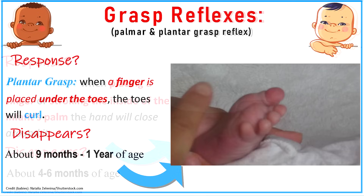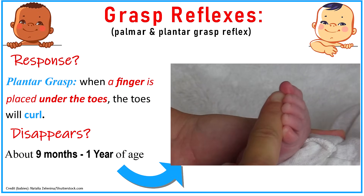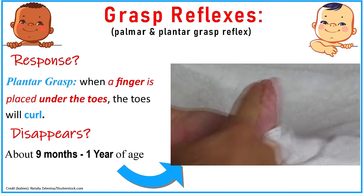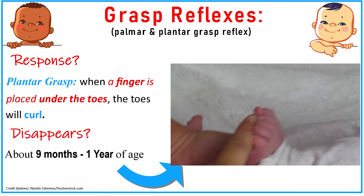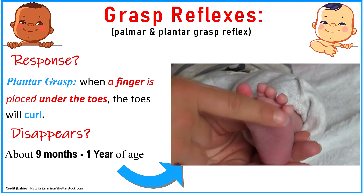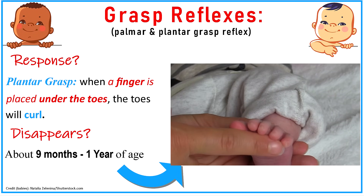The palmar grasp tends to disappear around about four to six months of age. Then we have the plantar grasp, and plantar deals with the foot. You get a response from the infant whenever you place a finger underneath the toes, and the toes will actually curl like they're grasping the finger. This disappears around about nine months to one year of age.